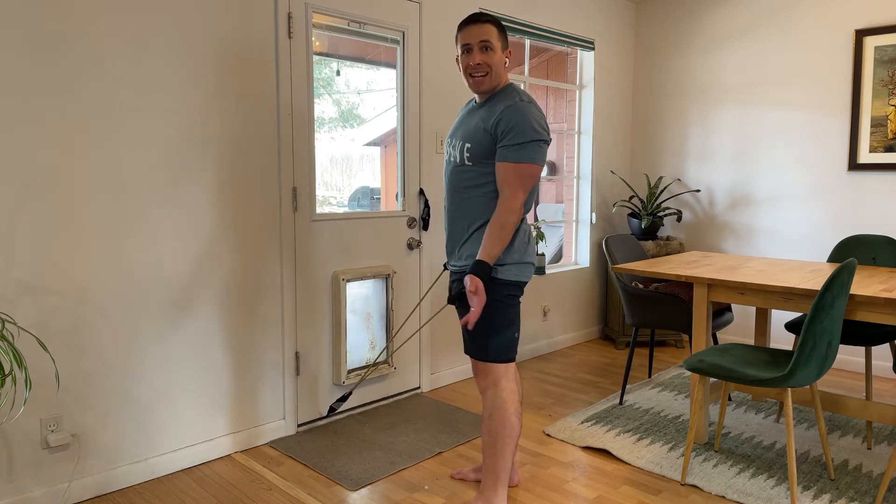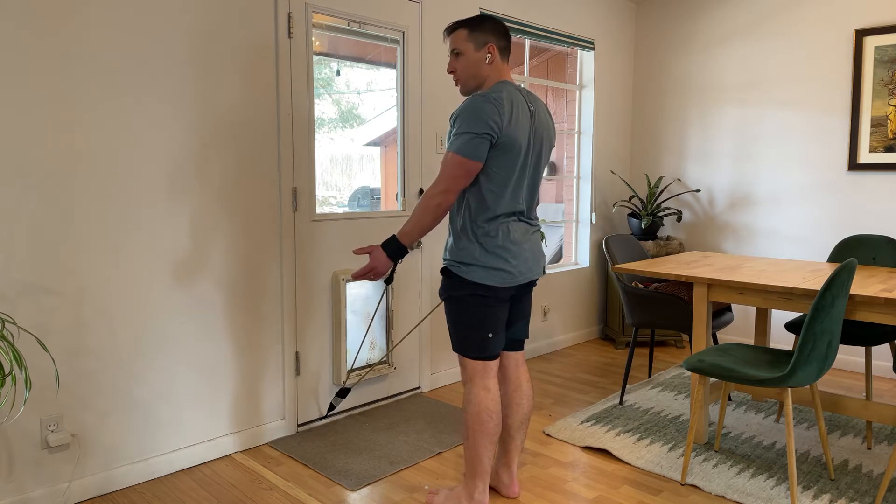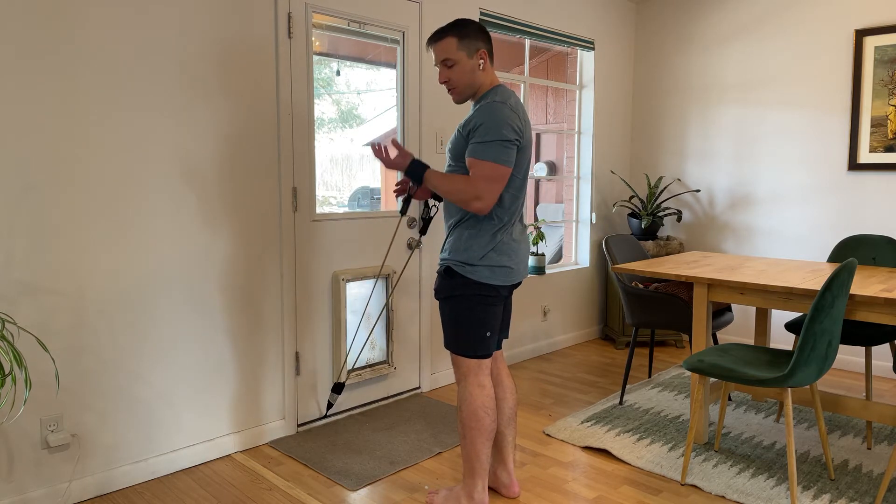This one is gonna be called a band snow angel. It's pretty tough to control the shoulder blade position but a great shoulder strengthening exercise.